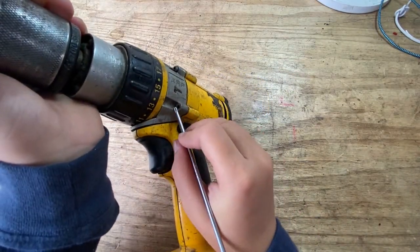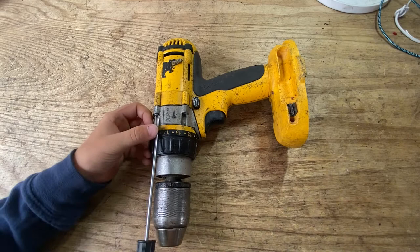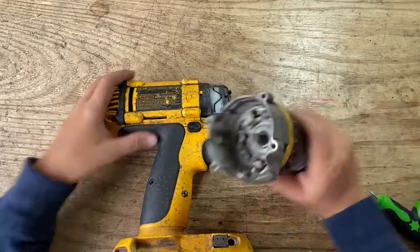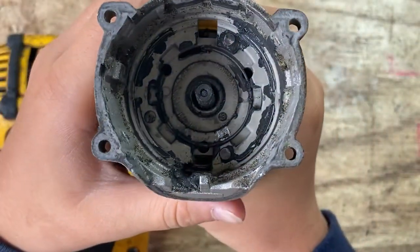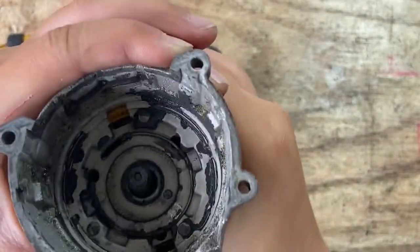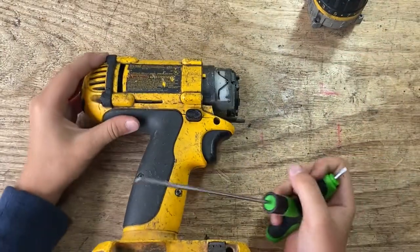Wait, there's no screw right here — why is there no screw there? Okay, we're still going to open this thing up and see what's inside. I believe this is the chuck. Let's see — there's gotta be something here because look, you can see there's gotta be some gears in here. What are these things? Okay, let's get back to that later and unscrew this thing.